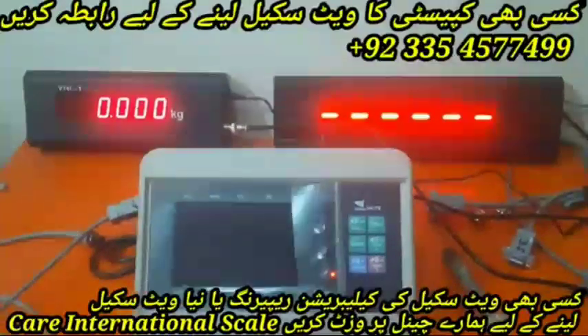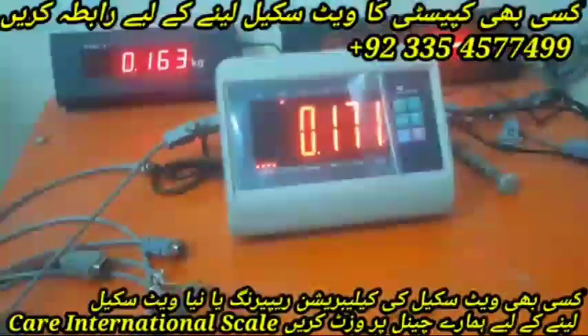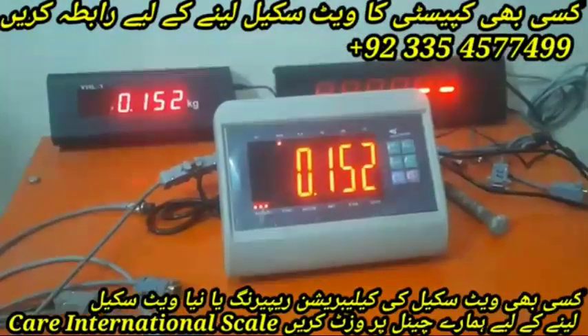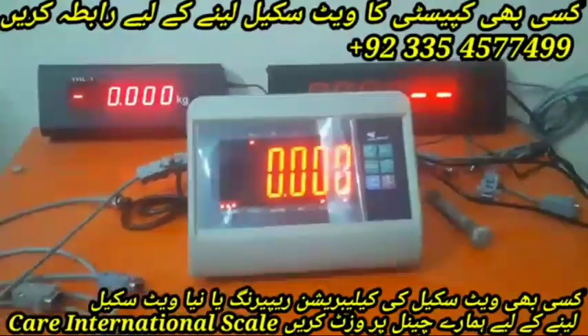Let me show you: as I put the weight on the platform, the weight is showing on the indicator, and the weight is also showing on the extender display at the back. Now let me tell you the settings.